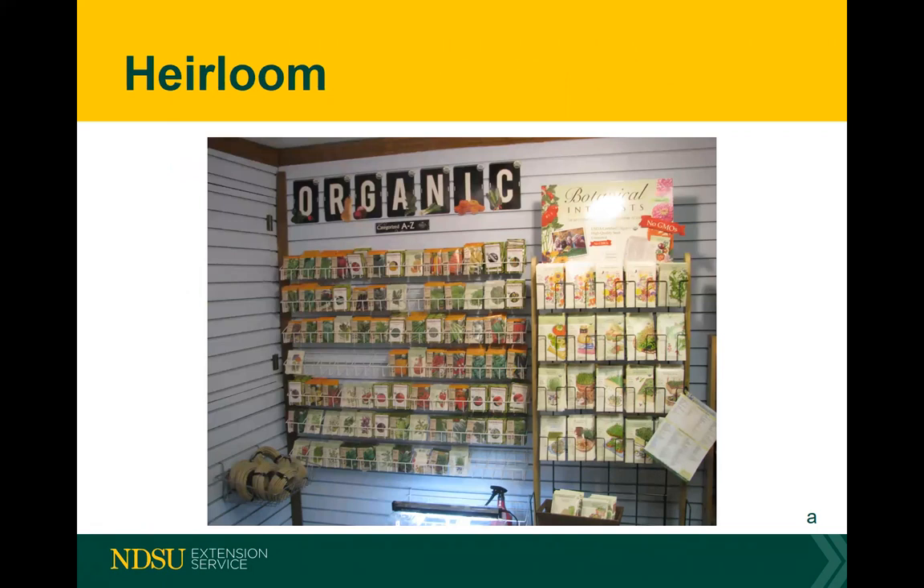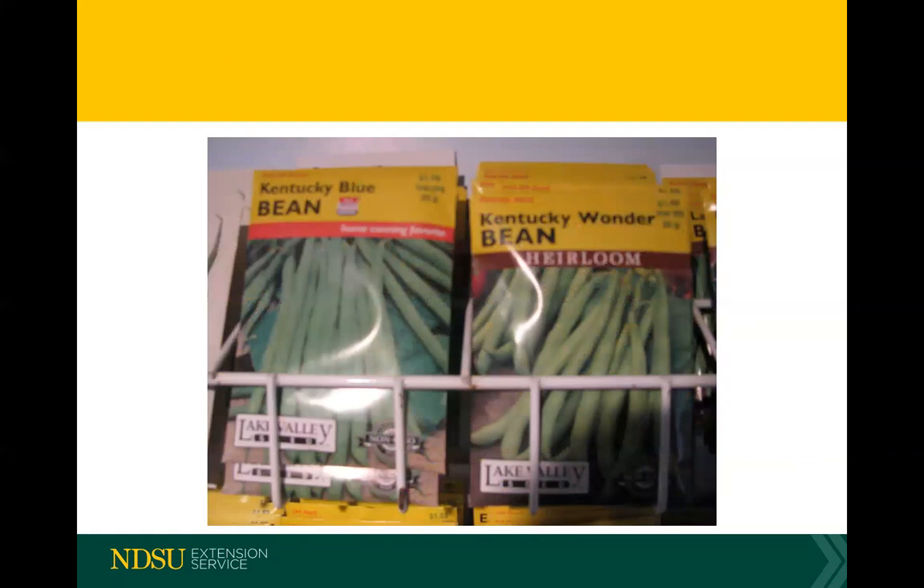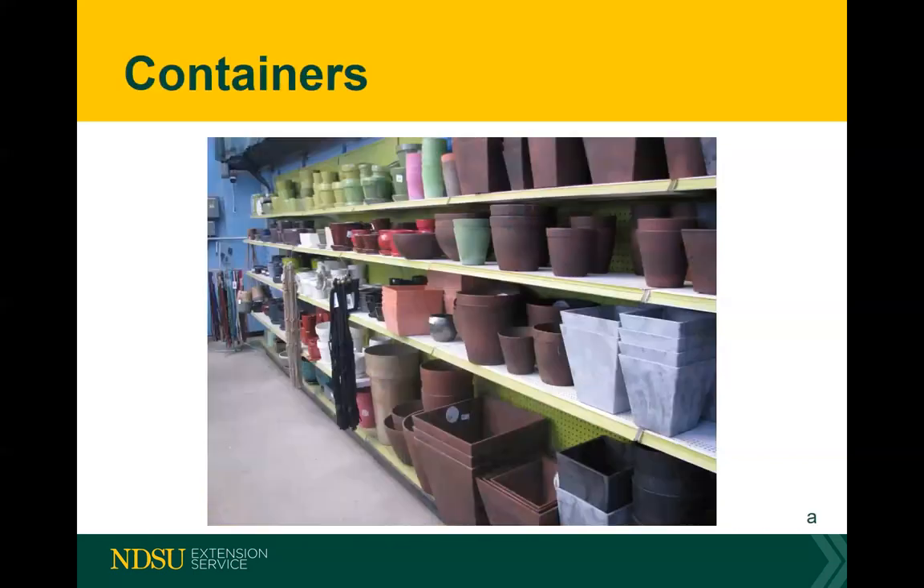A lot of times they throw 'organic' in with heirloom, but that's a completely different topic — just because it says organic doesn't mean it's heirloom. If you close one eye you can probably see above the carrot it says F1, which means it's a cross between one heirloom and another, developing a really tough, strong, disease-resistant, high-yielding carrot. Kentucky Wonder beans are heirloom. In almost all cases, seed packages will say whether they're heirloom or hybrid.